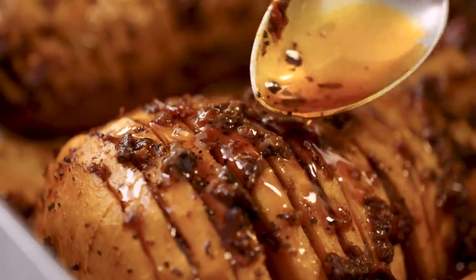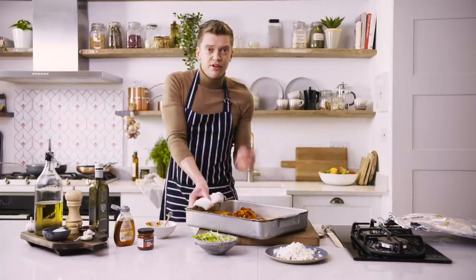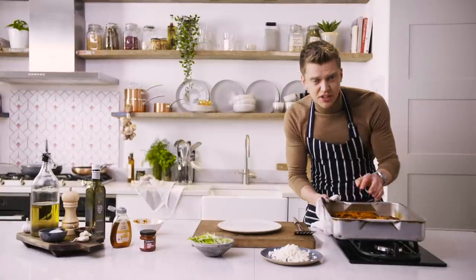Smells incredible. Give them a good baste. Back in the oven — foil off this time. You can see it's beautifully soft and tender.